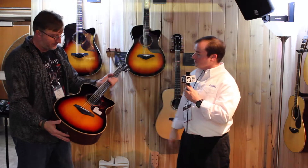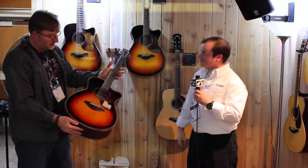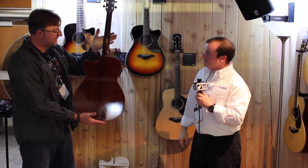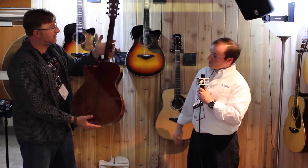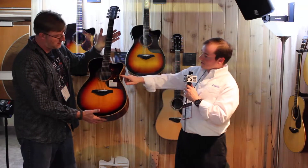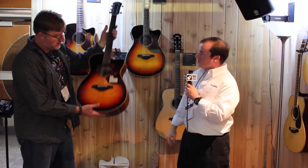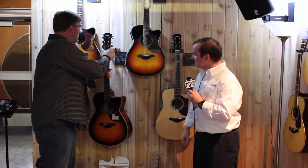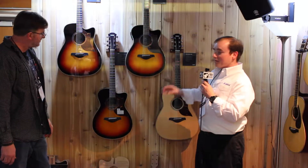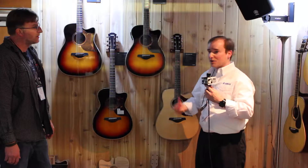Wow, that is different. Very low string action as well, so you can play it very well all the way up the fretboard. It's beautiful. And they're all cutaway, so you have great access to the entire board. This is gorgeous mahogany. These are available with either rosewood or mahogany back and sides, and they all have that really nice mahogany binding. All available with either natural finish or vintage sunburst.